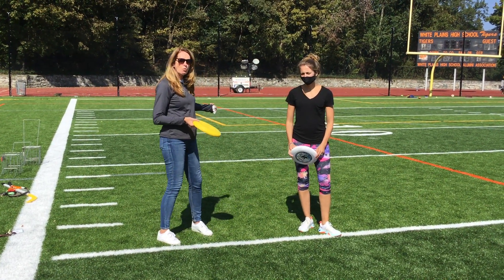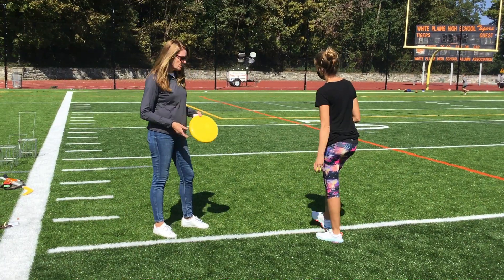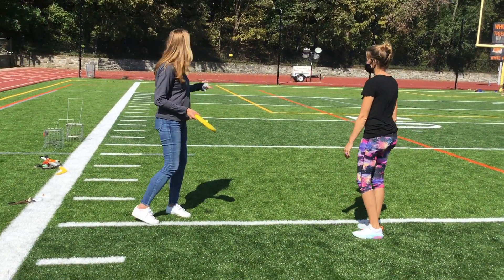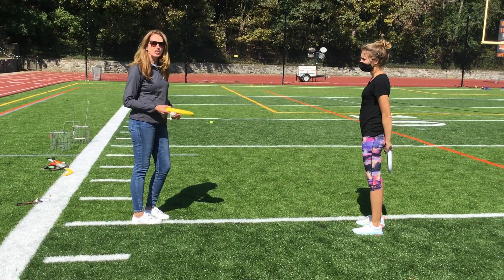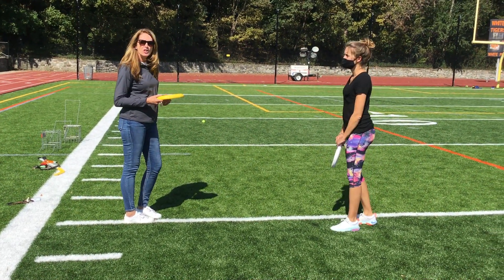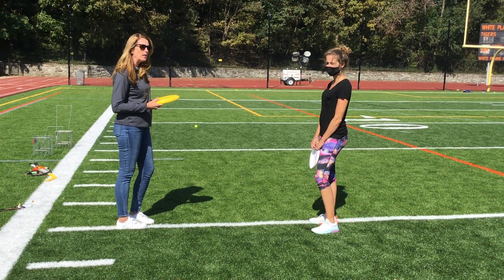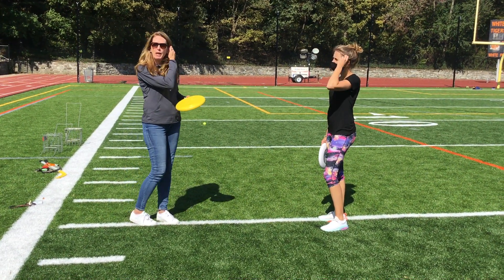Coach Morelli is going to roll the tennis ball out about 10 to 15 yards. We're using the football field to gauge our distance. We see where the ball landed. Now the contest is between she and myself to see who can get closer to the ball. Whoever gets closer to the ball gets a point.